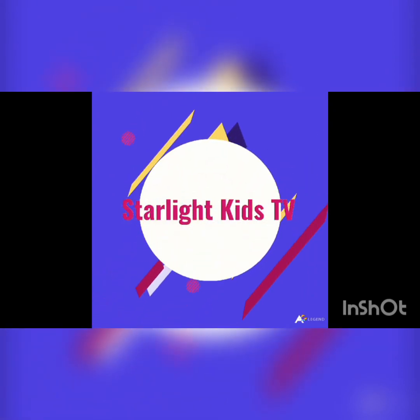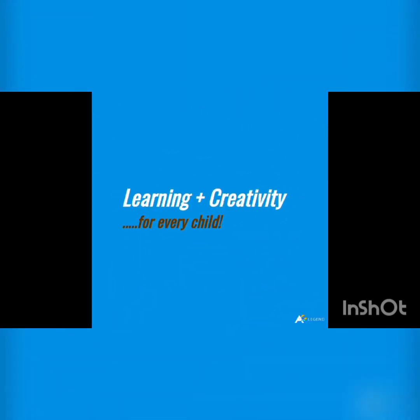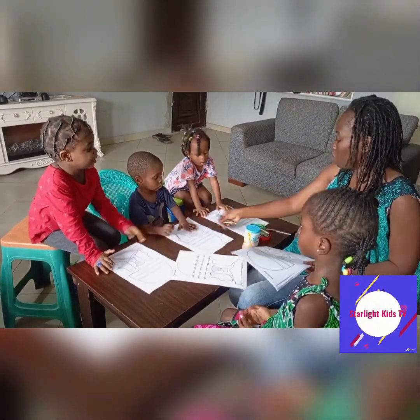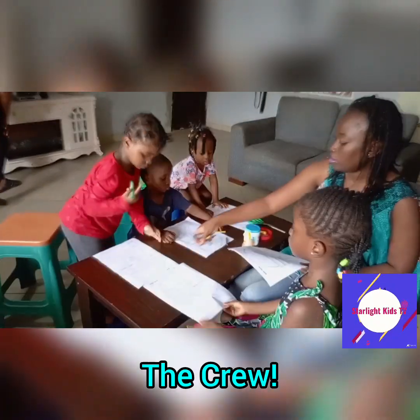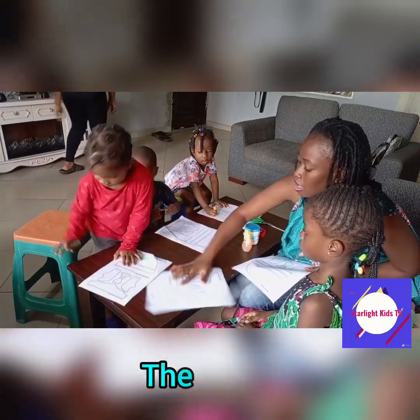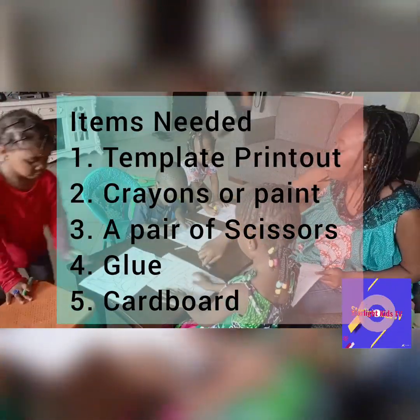Hello and welcome to Starlight Kids TV — this is a zone where children have a lot of fun learning and creating stuff. Today on the show we're going to be making our helmet of salvation. If you missed the live session please check it out on our YouTube channel. These are my crew members, always ready to help me out in whatever I call them to do.